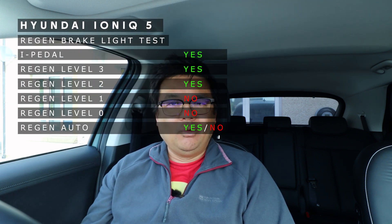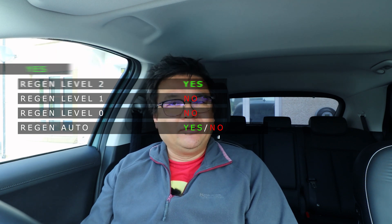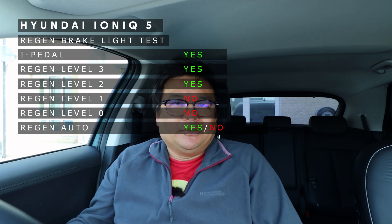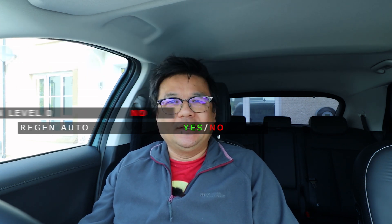With the final results, the brake lights come on for level 3 and level 2 regen, but don't come on for level 1 and level 0. Auto just depends on the situation, so be aware that it doesn't always come on for auto depending on how the car is slowing itself down. I wasn't expecting level 1 not to come on. So if there's any discussion about whether brake lights come on with regen on the IONIQ 5, the answer is yes and no. Thanks for watching - if you like this video please hit like and subscribe, and I'll see you next time.